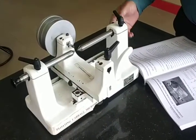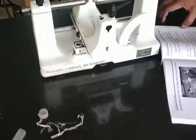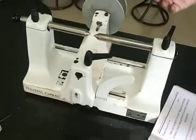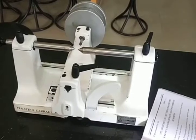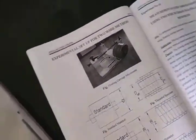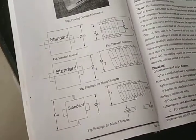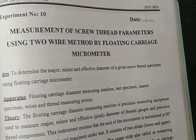Today we are going to conduct an experiment. The experiment name is measurement of two thread parameters using the two-wire method by floating carriage micrometer. This setup is called a floating carriage micrometer. We can also measure thread parameters using three wires, but today we will measure using two wires, specifically to measure the effective diameter, also called pitch diameter, as well as the major and minor diameter of the thread. The aim is to determine major, minor, and effective diameter of a given thread specimen using the floating carriage micrometer.